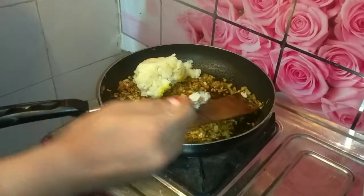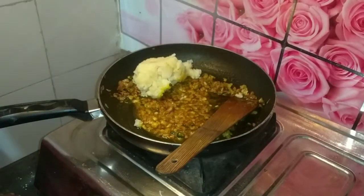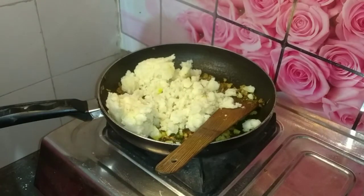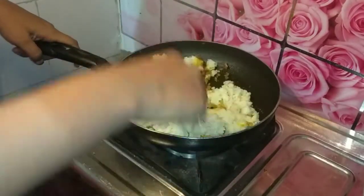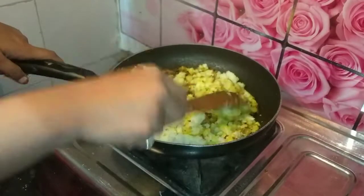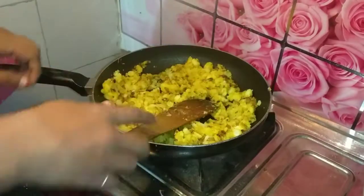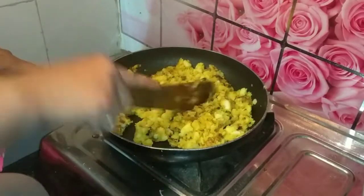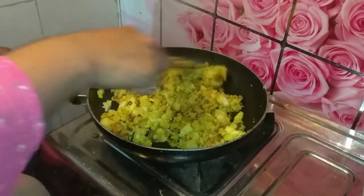Next, I added boiled potatoes and 6-7 pieces. We add half a teaspoon of turmeric powder. Now we mix it on medium flame for 2-3 minutes, then cook it on high flame for 1 minute. Then we mix it again for 2-3 minutes.